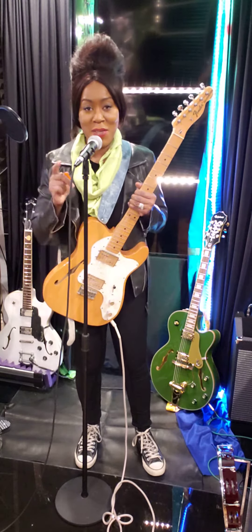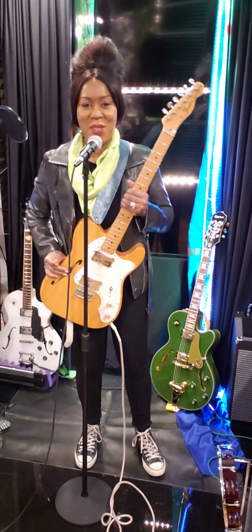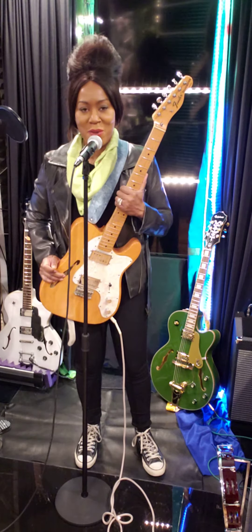Hey everybody, coming up, Barbara Campbell, independent digital music artist, creator, and welcome to BC Original Rehearsal.